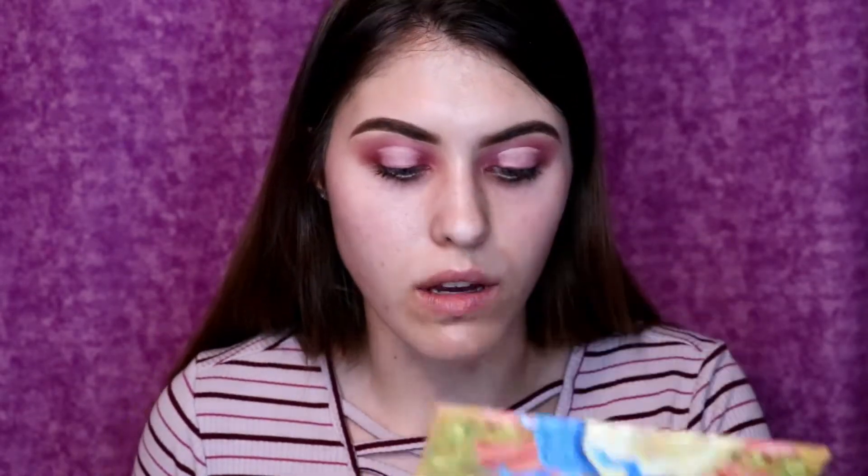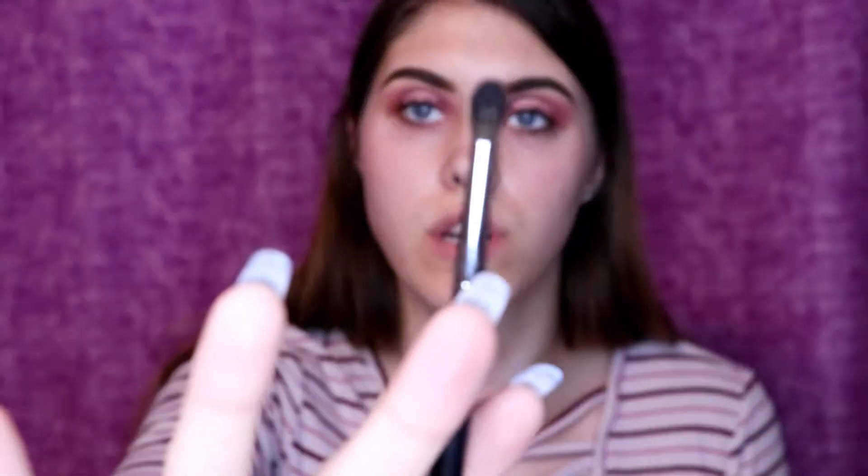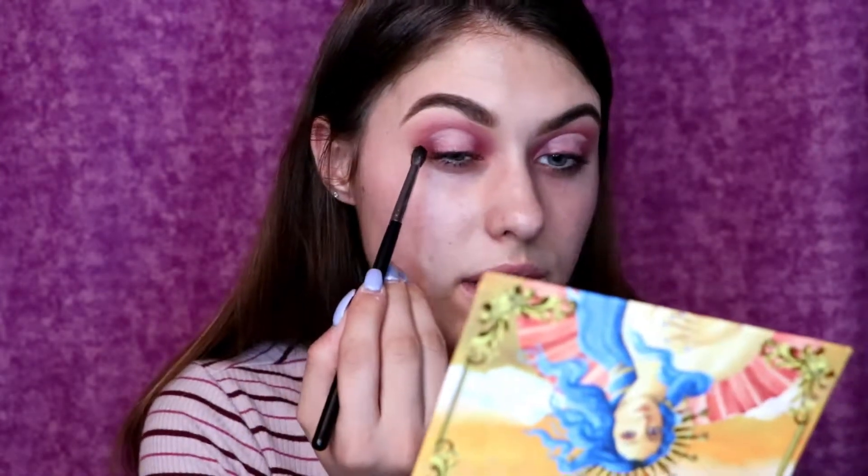Now that I've done the halo eye effect, I'm going in with the shade Rebirth — a really pretty coral shade on the bottom right of the palette. I'm taking a Morphe M506 brush, which is a very small tapered brush, and just putting that coral shade on the outsides of this halo eye.